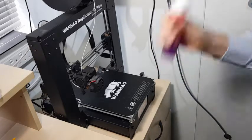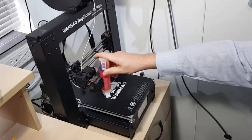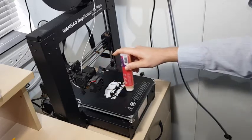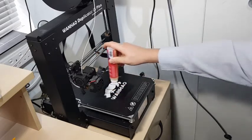Give it a good shake, then apply it on the area where the print is going to be. Push down the head of the applicator — not squeezing but pushing down puts the glue onto the bed.